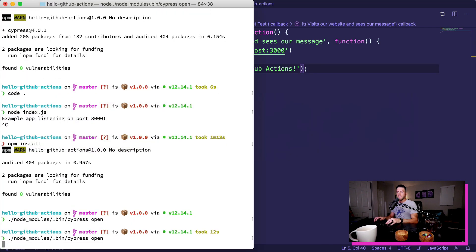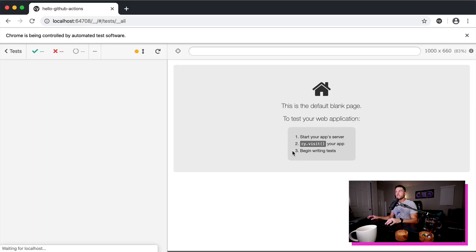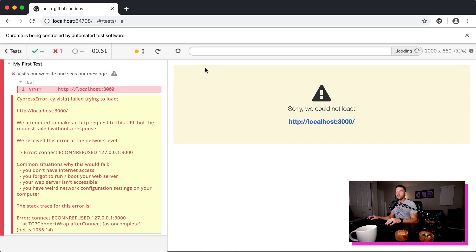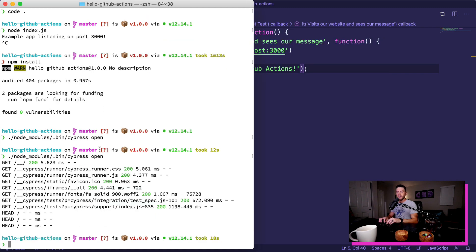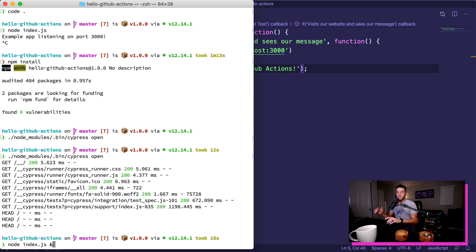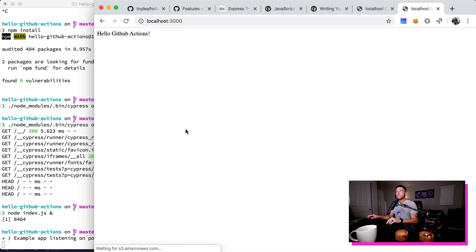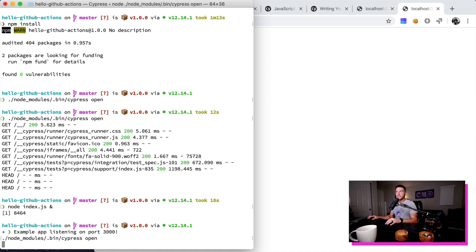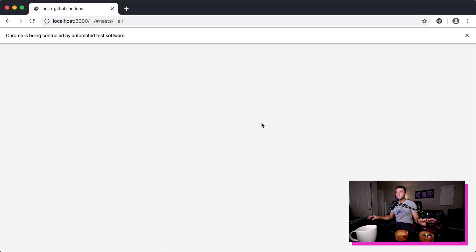So let's go ahead and run the cypress command again. You can see right here we can press run all specs and this will actually open up our application. You can see that it did not hit localhost 3000 because we haven't even booted up that server yet — so it actually failed, which is working correctly. So we need to run node index.js — I'm going to use the ampersand here to basically run it in the background. So we can visit localhost 3000 and we can see that it is currently running. Now let's run that cypress command again, click on run all specs, and you can see it opens up, verifies that we have hello github actions, and says that we're good to go.